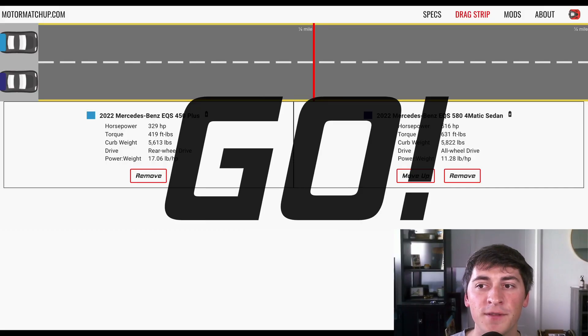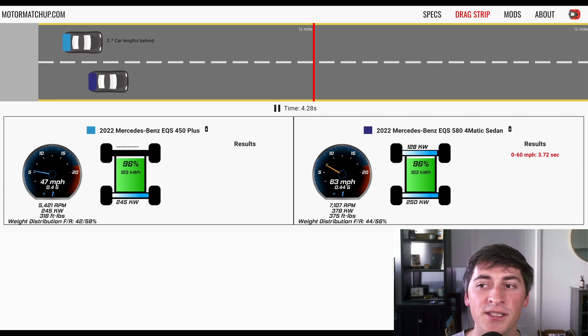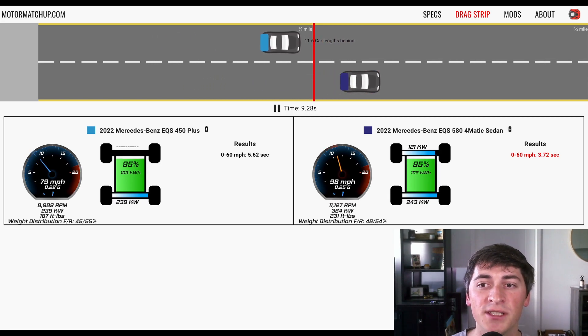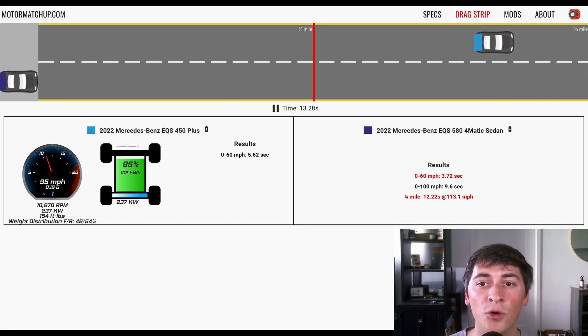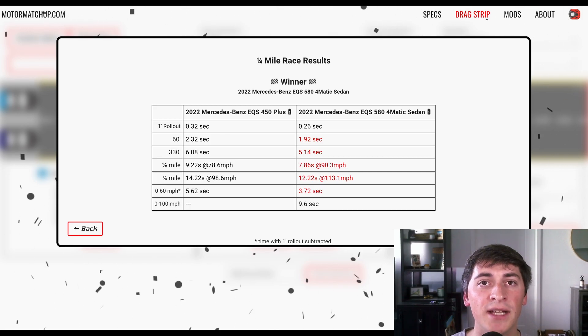Now we know all the specs of the different trims, let's hop over to the drag strip and see exactly how fast these cars are. First up we have the 450+ against the 580 — the rear-wheel drive version against the all-wheel drive version — in a quarter-mile drag race from a dig. On top we have the 450 and on bottom we have the 580. There's a really hard launch out of the 580. It gets 0-60 in 3.7 seconds with one-foot rollout subtracted, while 0-60 is coming in at 5.6 seconds for the 450+. Quarter-mile for the 450 is coming in at 14.2, and quarter-mile for the 580 is coming in at 12.2 seconds.